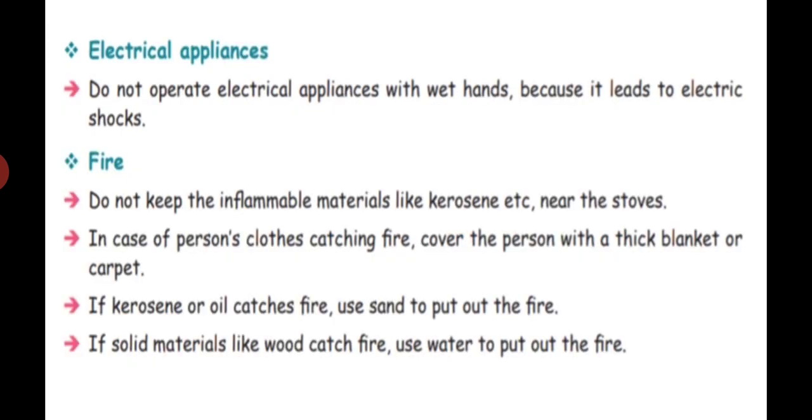Next, we will see electrical appliances. Electrical appliances include grinder, mixer, washing machine, refrigerator, and electric iron box. Do not operate electrical appliances with wet hands, because it leads to electric shocks. Some people come after a bath and suddenly operate a switch — we should not do that. We should handle electrical appliances carefully.